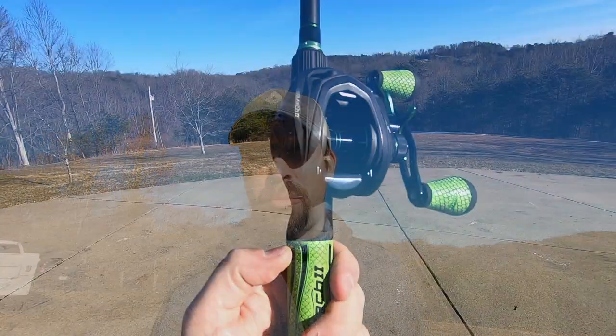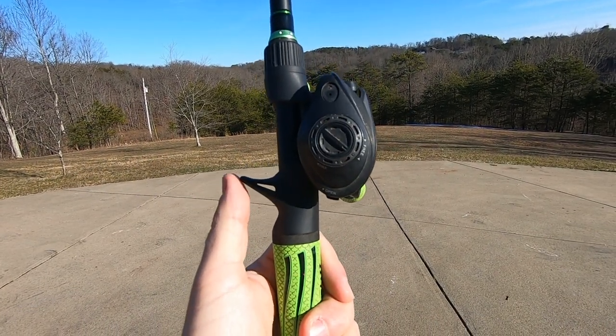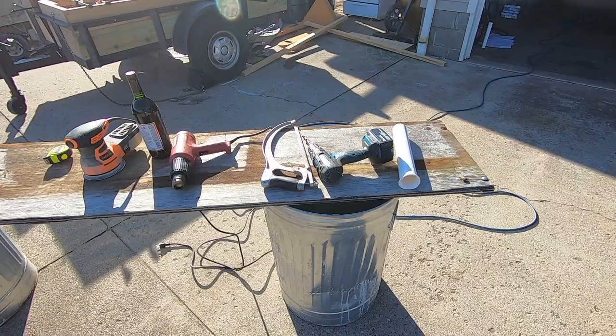Maybe you're at your bait and tackle store looking for rod holders, or cruising through Amazon, and you have a little sticker shock thinking those are just plastic pipes I can make myself. Or maybe you've bought those before and you have a bait caster reel — on the back of those bait caster reels are little knobs and your rod won't fit in there. Good news: you can make them yourself. I'm going to show you how to make a high quality DIY rod holder for your bait casting reels.